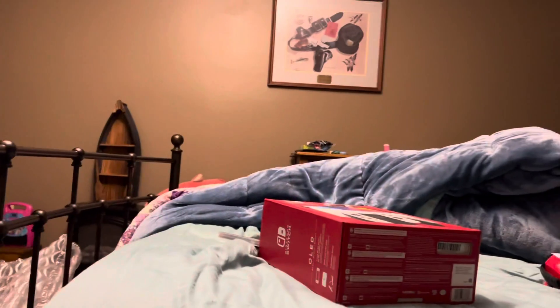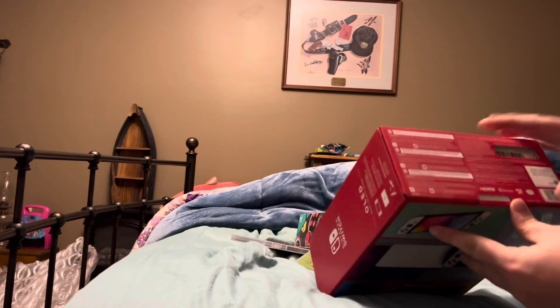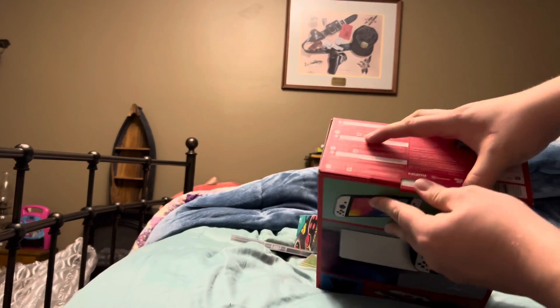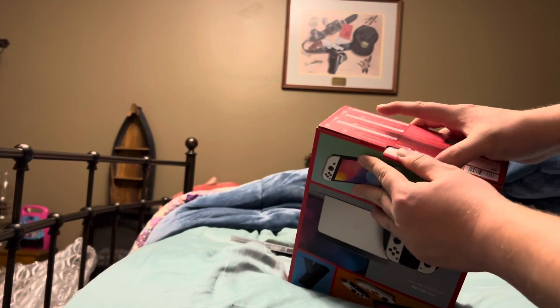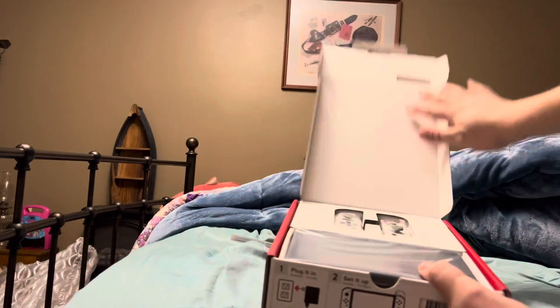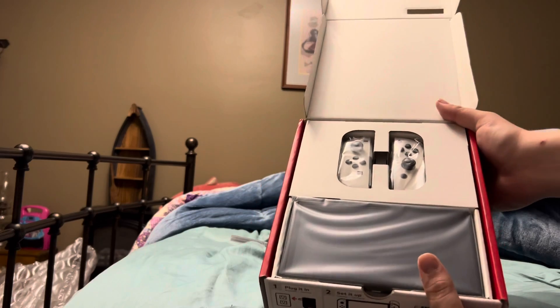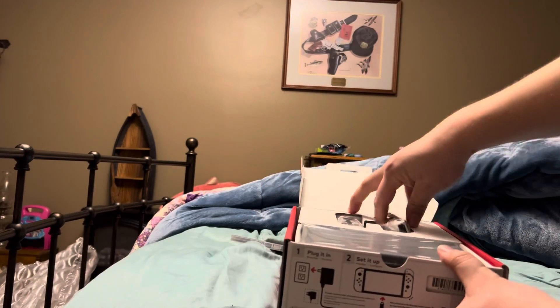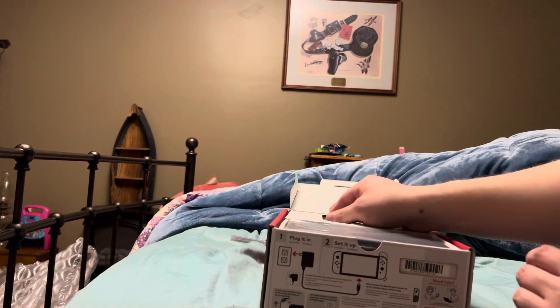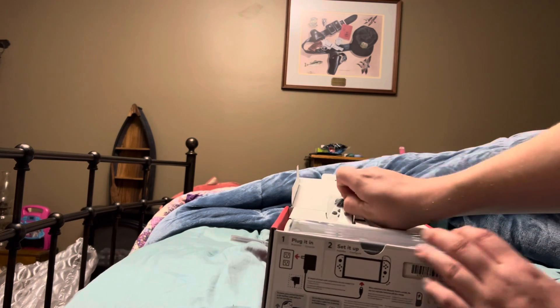Let me back this camera up a little bit. Alright, so obviously as you can see the box is a lot smaller even though the Switch is a lot bigger — makes perfect sense, right. So let's get this bad boy open. As soon as you open it, bam — there's a new screen, there's a new Switch, brand new white joy-cons. These things are sexy. Don't worry, you can still buy the joy-cons separately if you guys want the fantastic looking white joy-cons.